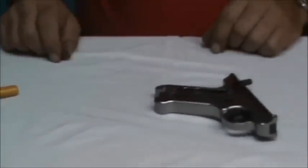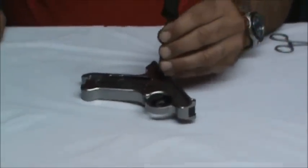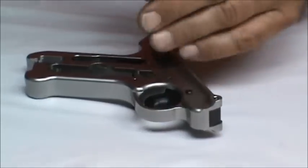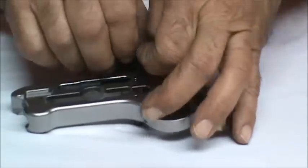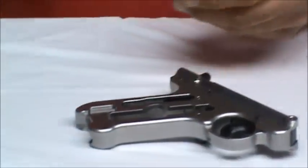The next thing we're going to do is remove the right side ambidextrous safety. We'll need a 1/16th of an inch Allen key. We're going to put it into the little set screw and unscrew that. Take off the screw, take off the right side safety, keep them together so you don't lose anything, and lay those aside.